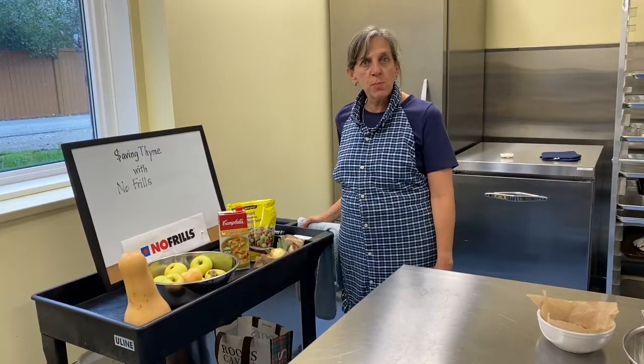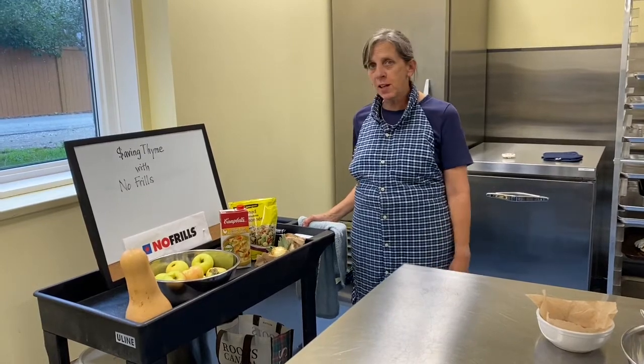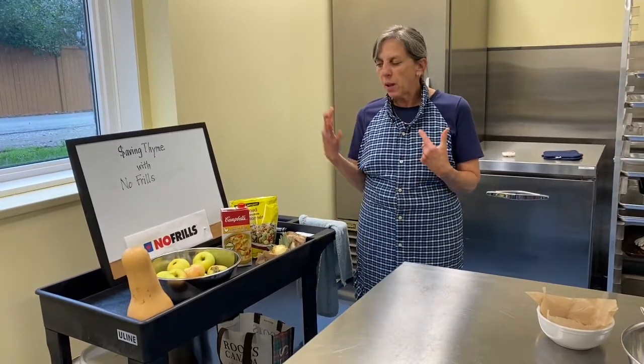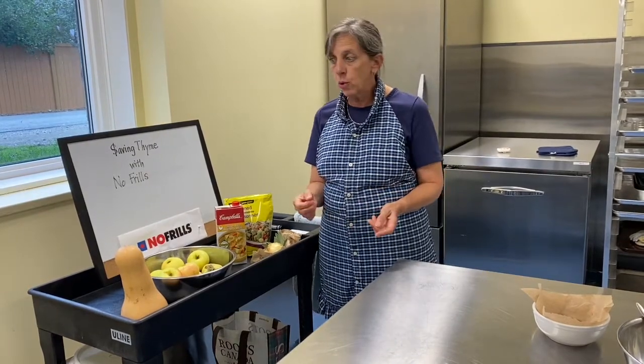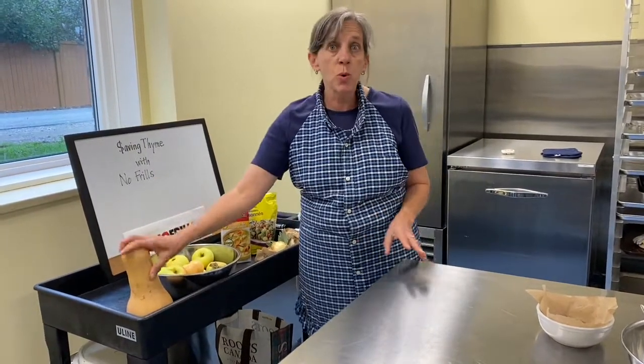Hi there, welcome to The Kitchen at Westminster for another week of saving time. This week, let's embrace fall flavors, get ready for a Thanksgiving dinner. We're going to make butternut squash soup.